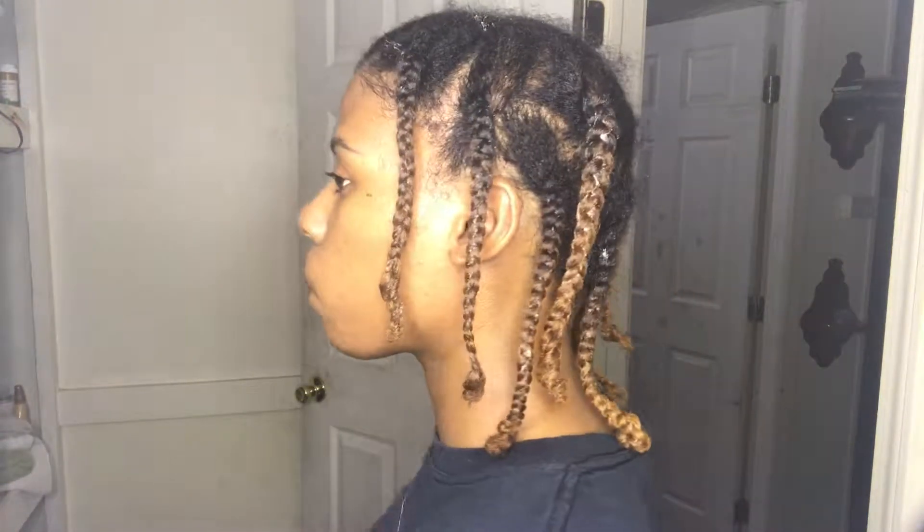Here are my braids when they are done. I'm going to go ahead and let these dry overnight and I will see you in the morning.